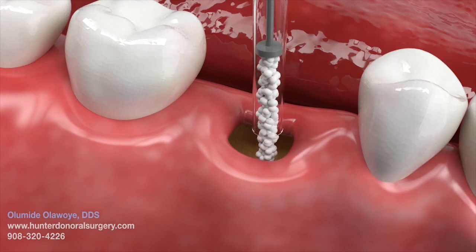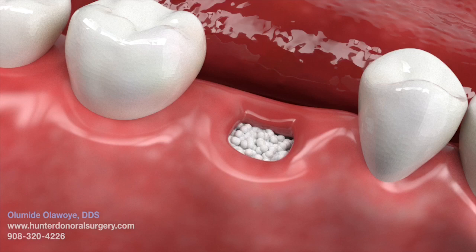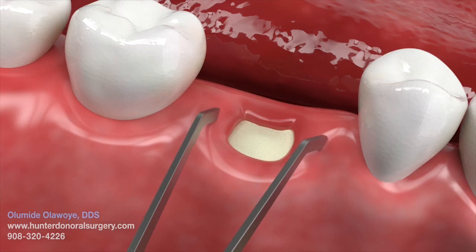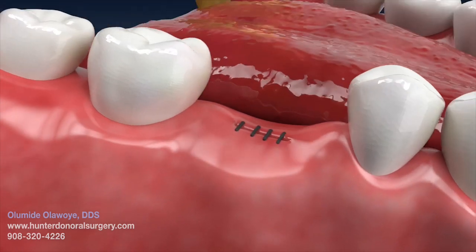The socket is then filled with the bone graft material, either bone particles or a plug. This is obtained from an accredited bone bank. A membrane may also be placed over the grafted material. Sutures are then placed across the socket.